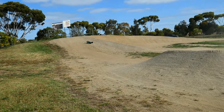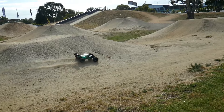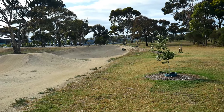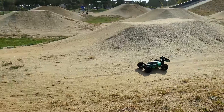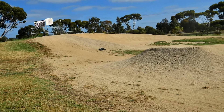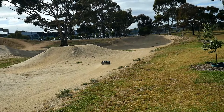Everything on this car is stock except for the wheels and tires. XT150s, because that's just the connectors I use. And I've got my DX5C set up to it. And that's it. I haven't changed shocks or diffs or anything like that. Punch setting is still standard.